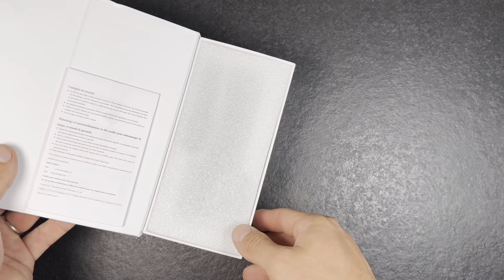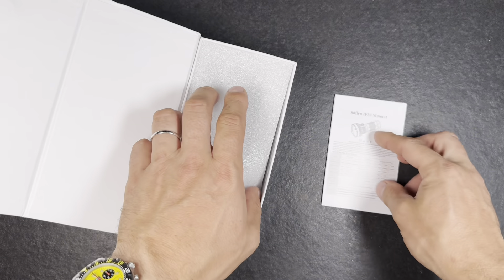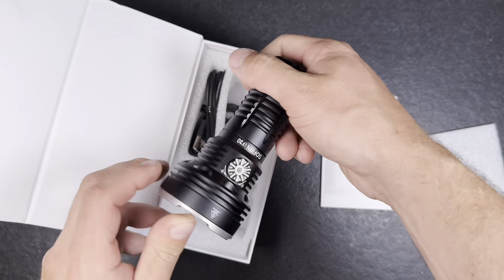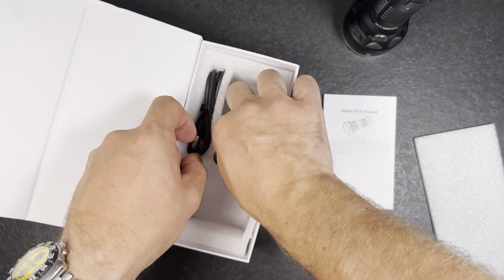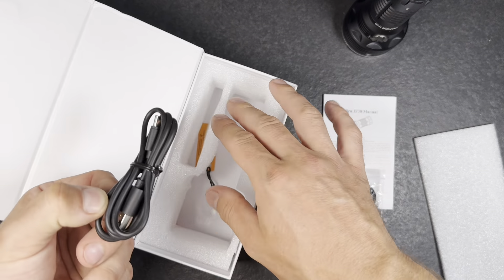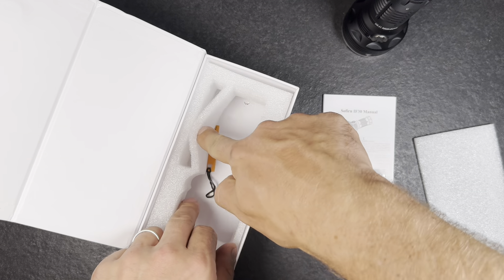It comes in a little magnetic box. We have the manual, we have the big nice flashlight, a lanyard, and a USB-C to USB charging cable.